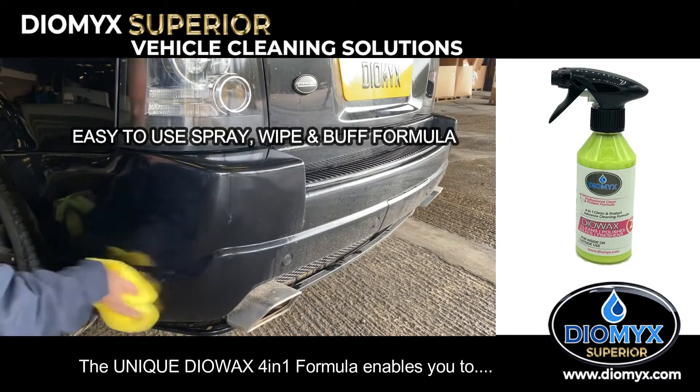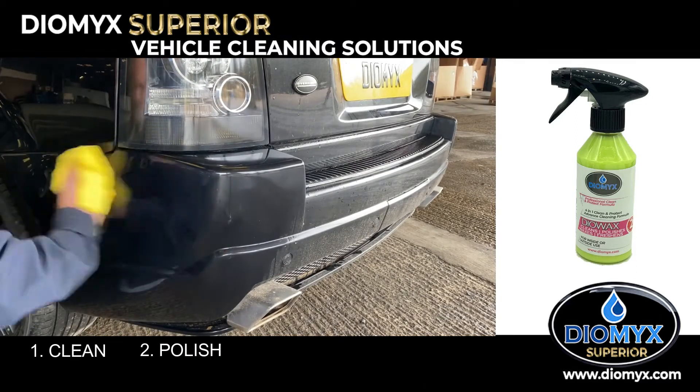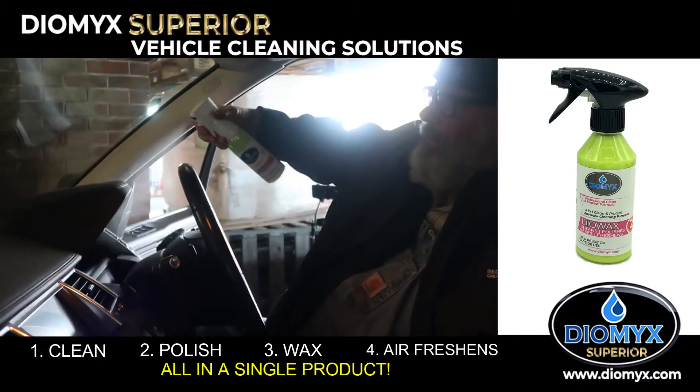The unique DioWax 4-in-1 formula enables you to clean, polish, wax and air freshen all in a single product.